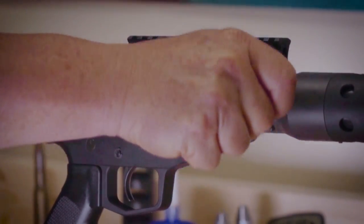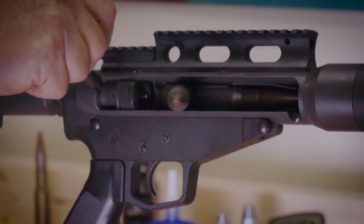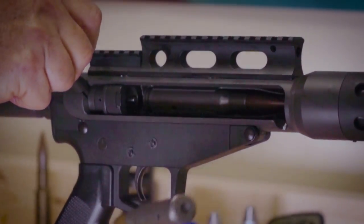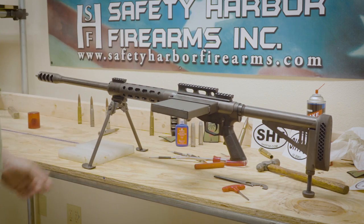The SHTF-50 upper itself requires no FFL — it can ship directly to you, cash-and-carry type item. The SHTF single shot lower is serial numbered and is an FFL item, so it requires a transfer through a dealer if you're not one. Supply the FFL, we ship to them, and you do the 4473 with your local dealer.